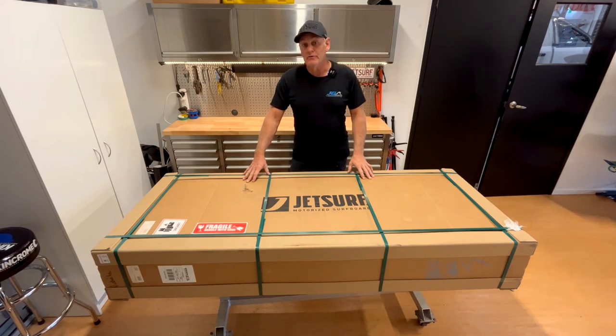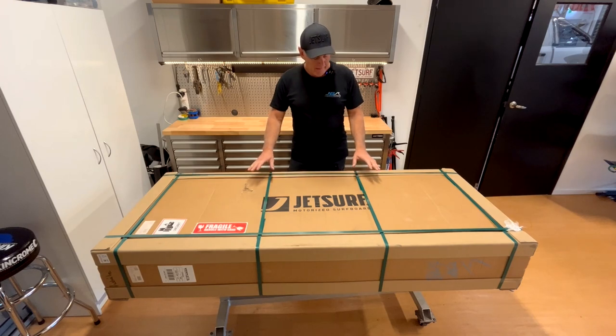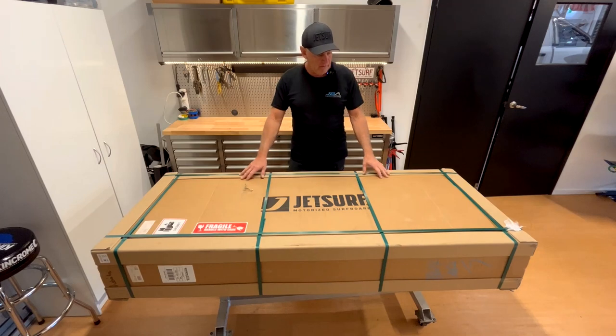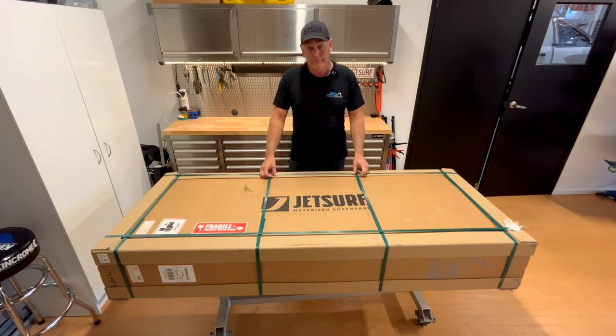Hey guys, welcome back, Rod here at Jetboard Australia. We've got a really cool job to do today. I've got a brand new JetSurf Race DFI 2023 model. I've got a pair of customers coming to pick it up later today, so we're going to do a little bit of an unbox — you get to see what's inside and what sort of cool stuff is part of the JetSurf new board package. Let's get stuck in and I'll show you what it's all about.